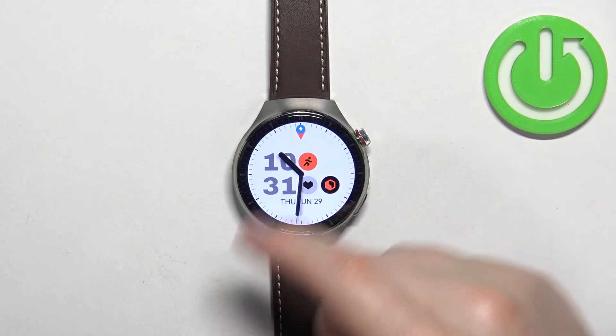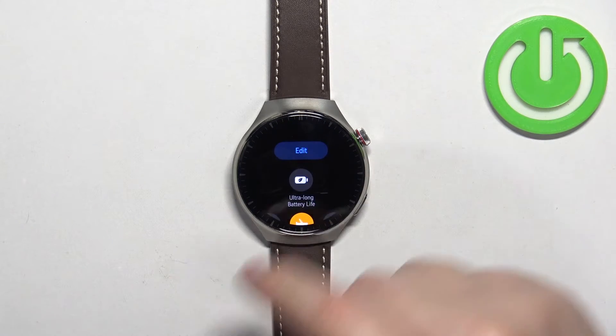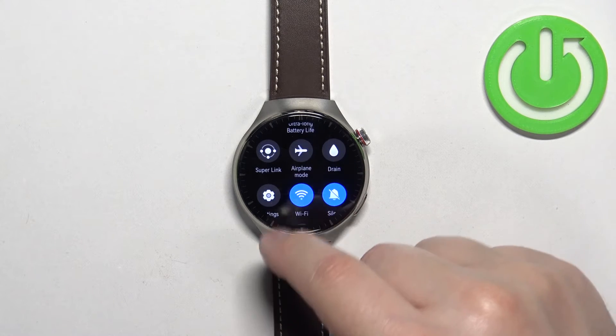The airplane mode icon at the top of the watch face indicates that the mode is enabled. To disable the mode, simply open the quick panel, scroll up, and tap on the airplane mode icon to disable it.